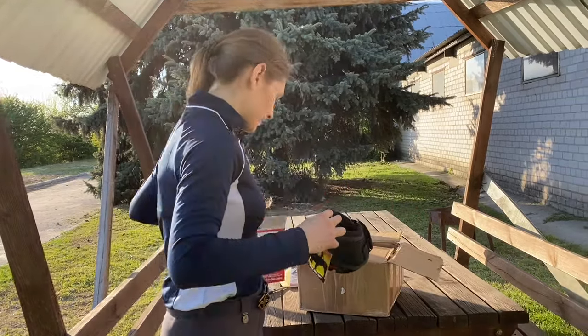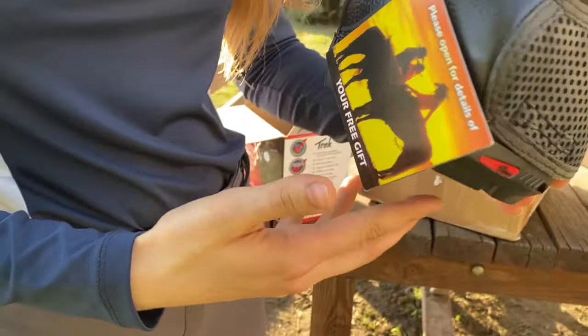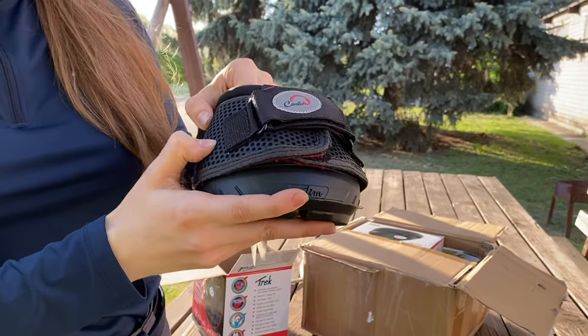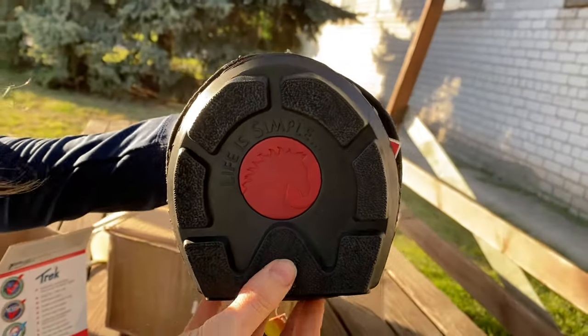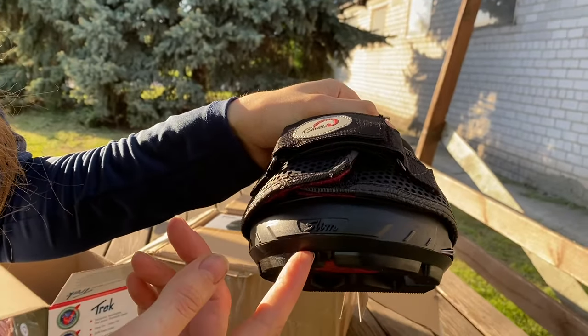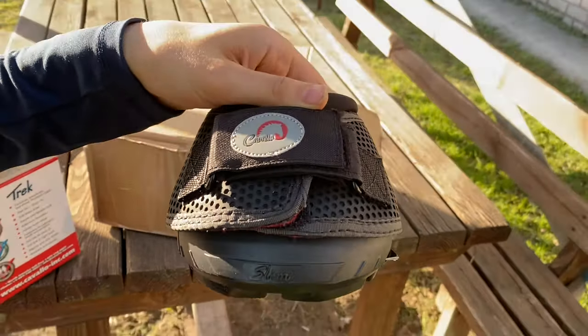This is the boot itself — it's made of rubber. There's the mesh part, and here's the space for the frog so that the hoof works naturally. These are the slim hoof boots because the hoof isn't round — it's a little bit forward.